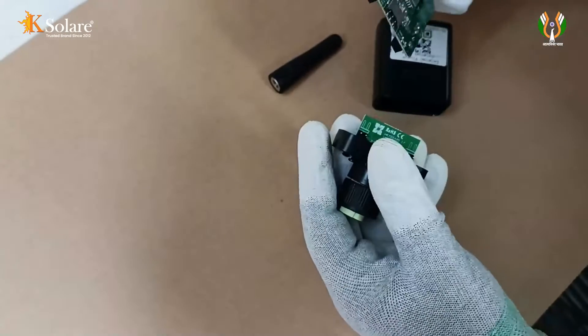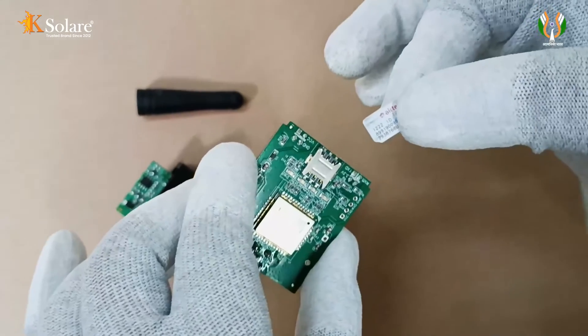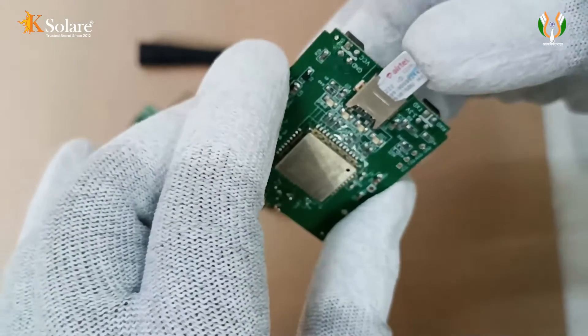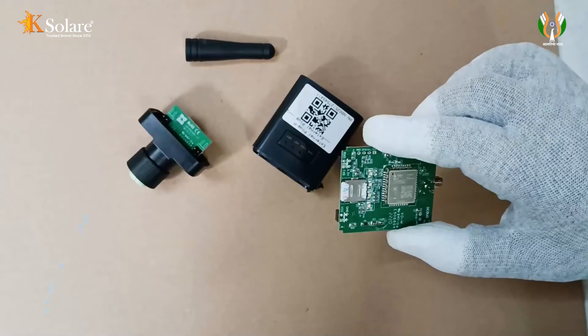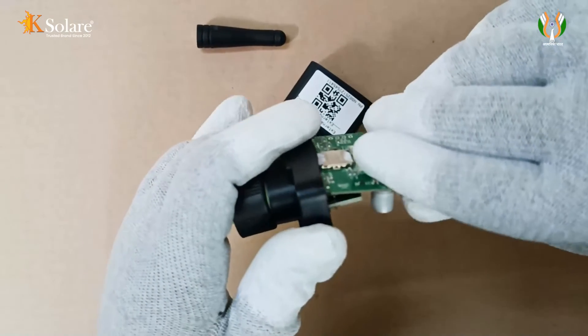On the circuit board you can see a SIM card slot. Insert the SIM card into the designated slot, following the indicated direction of the SIM. Place the circuit board back into the enclosure, ensuring the SIM card faces the indicator light.